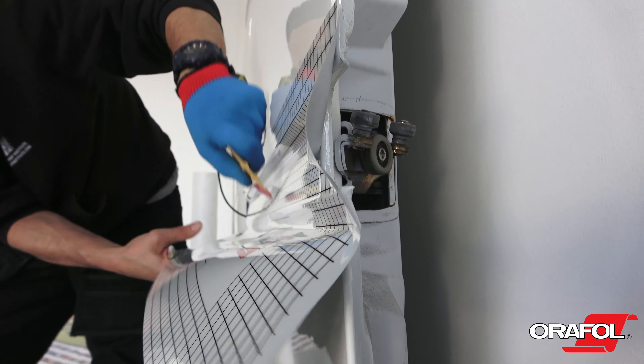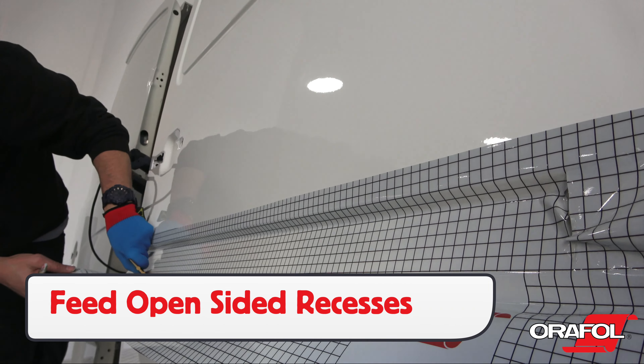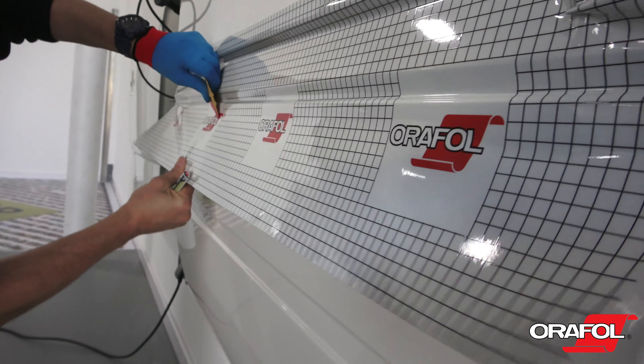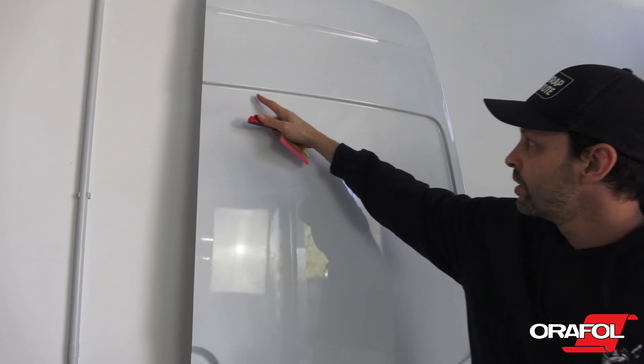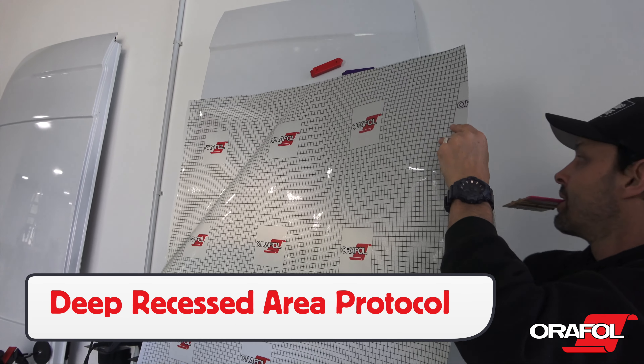For open-sided recessed areas, Auralite 5600RA should be fed into the gap when possible to ensure a long-term hold. Be sure to work in even stages. For deep recessed areas with enclosed sections that are commonly found on vans, it's important to follow this protocol.